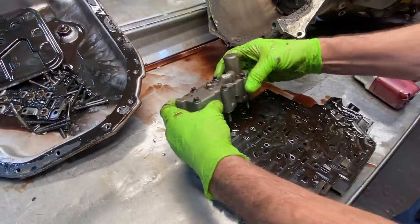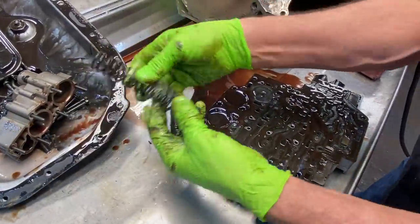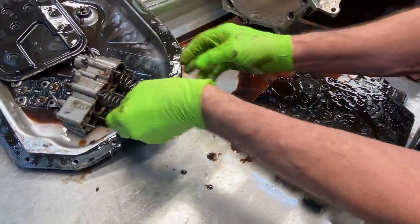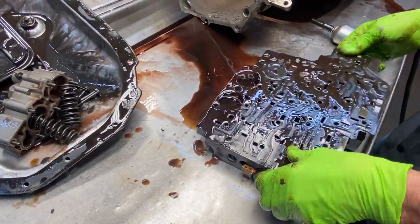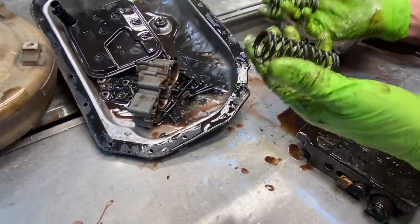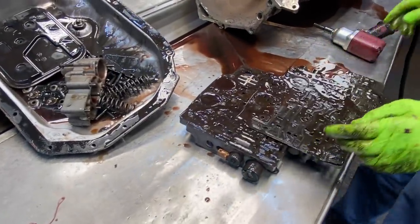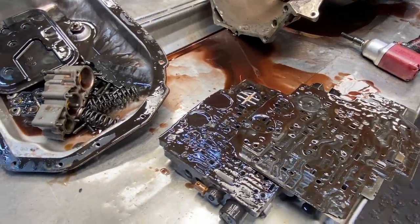We have our accumulators here. You'll notice one spring will be longer than the other — you just don't want to get them mixed up. You can always Google it and figure out if you laid it down wrong because it's easy to grab these and just throw them in there. So you've got to be careful, but you can always Google it and figure out where it goes.